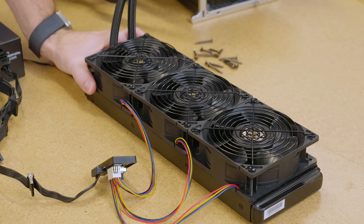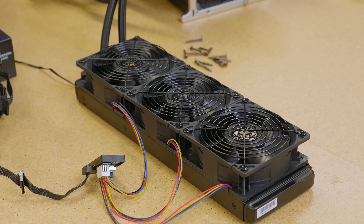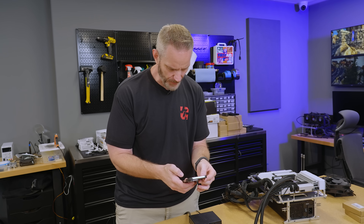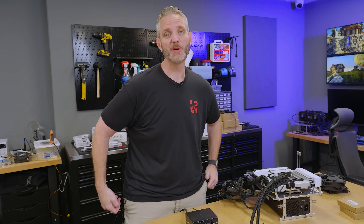So now I have seven fans instead of eight. I got a bad one again. How much did I pay for these stupid fans? How does today's day and age let bad things slip through? It was 23 bucks for the fan — it's still cheaper than Corsair.